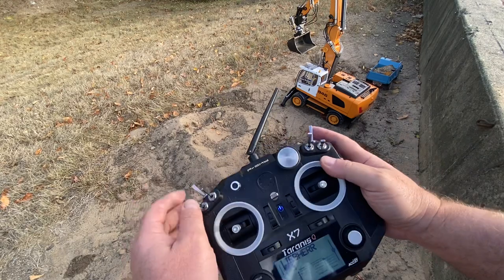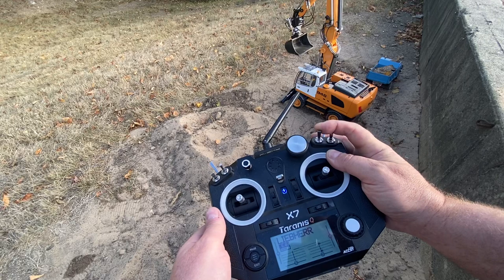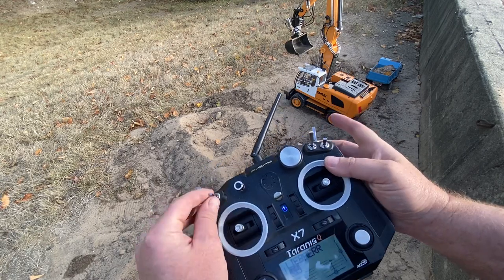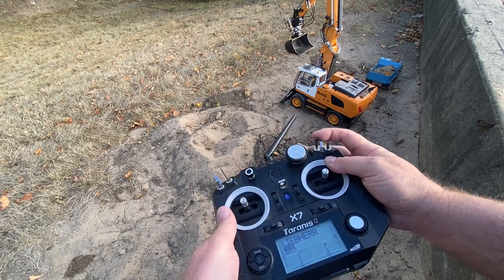Pull this switch towards me, and then use this momentary switch. That's up, and switch away from me is down.